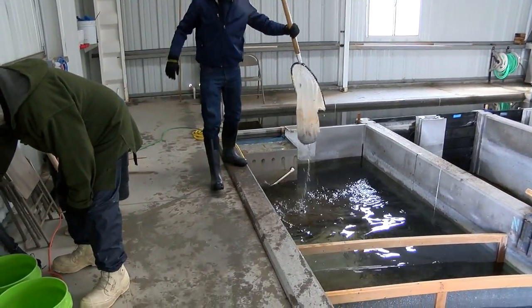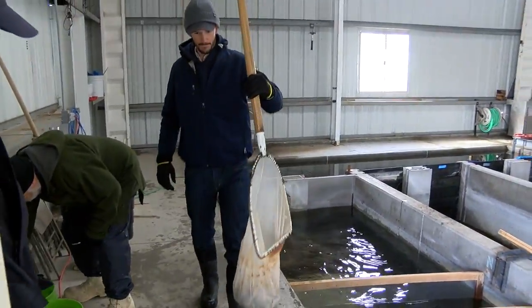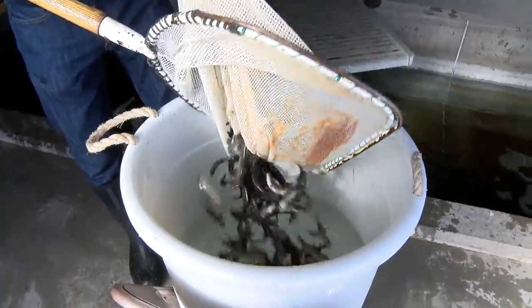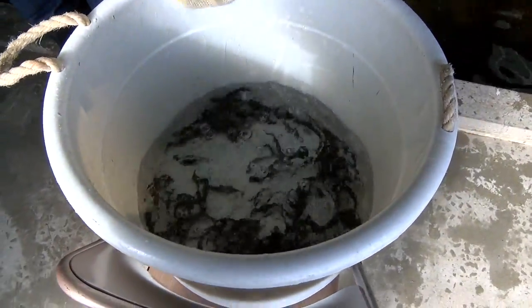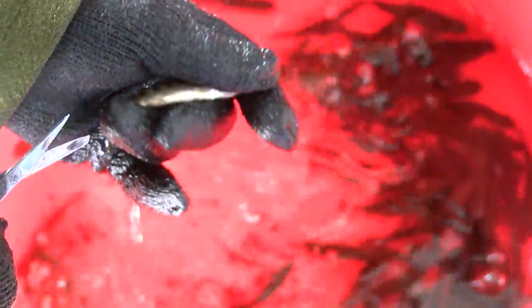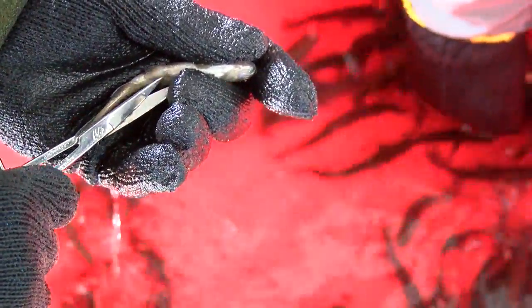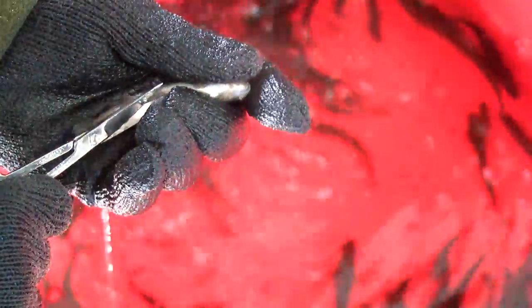We had 20,000 over here, and we've been taking them net by net, bucket by bucket. What we're doing here is very carefully clipping the left pelvic fin of each and every rainbow. This is so we can identify them before we recapture them in the Arkansas River, and we'll know right off the bat that this fish is from the hatchery.